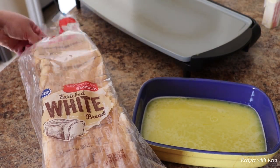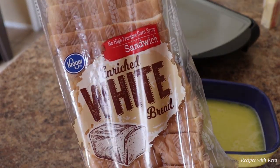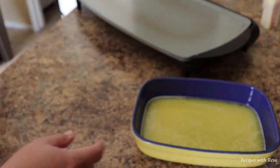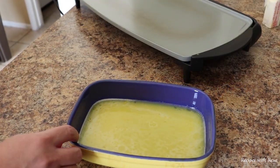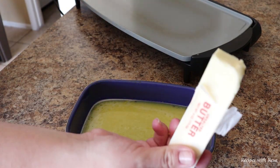I've just transferred my egg mixture into a more flat pan. And I have one of the cheapest loaves of bread I could find at my grocery store — because remember, this is cheap. You could use any bread; this method works for any kind of bread. Leftover bread, bakery bread, it does not matter.